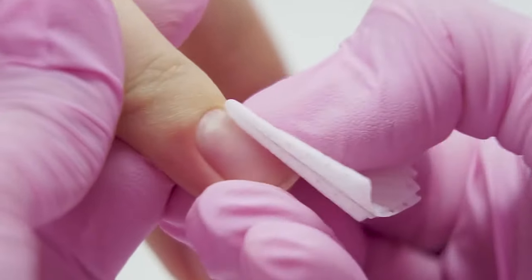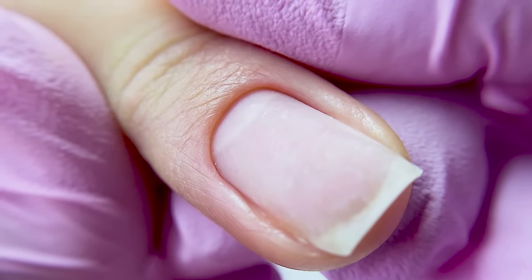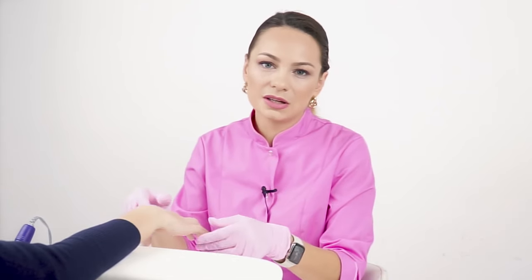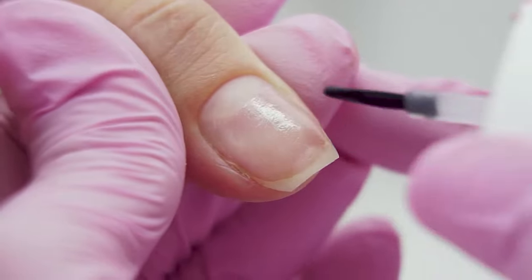I'm dehydrating the nail plate. That's the result under the macro lens. Of course, our clients don't examine the manicure with a macro lens so thoroughly — this method is relevant when creating a portfolio, to show all the details. We should do the manicure wisely, never get deeper than needed, never overdo the nails, and work within reason. Since the previous coverage did not hold on well and was peeling off, I apply a primer to the entire nail plate.